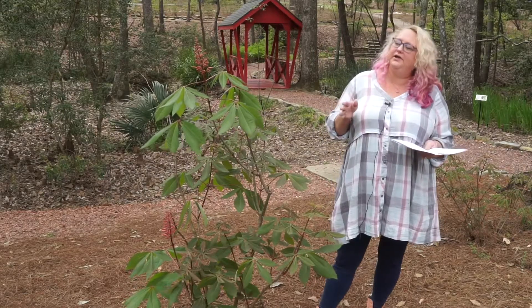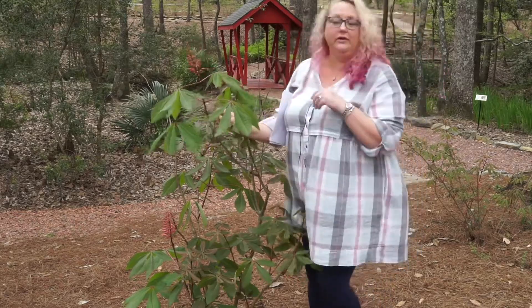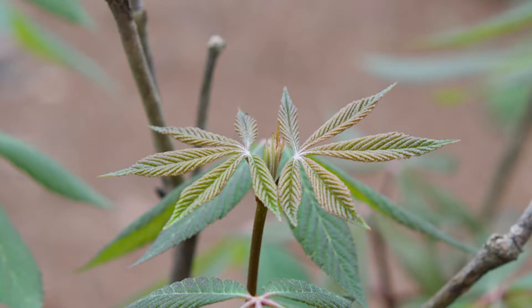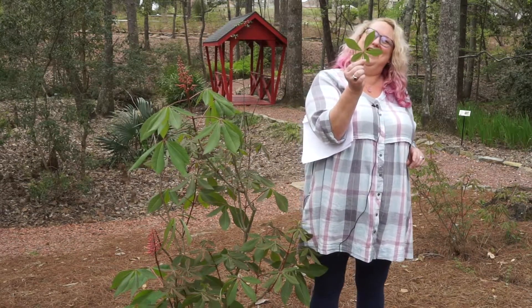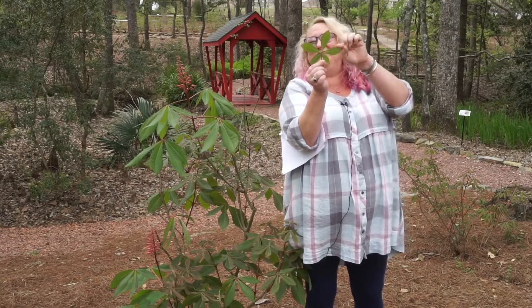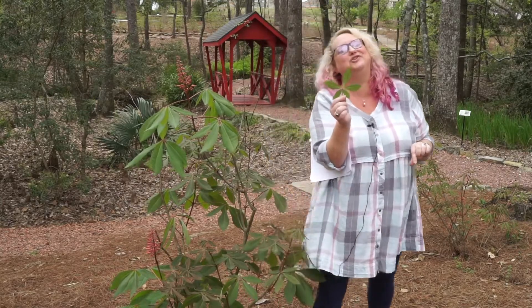You can see it's real easy to ID by foliage on this one. Our leaf arrangement is — opposite. Opposite leaves. You can see the reddish coloration to the petiole. And what leaf type would we call this? Palmately compound. Five leaflets generally is what we see, and you can see that it does have a serrated margin.